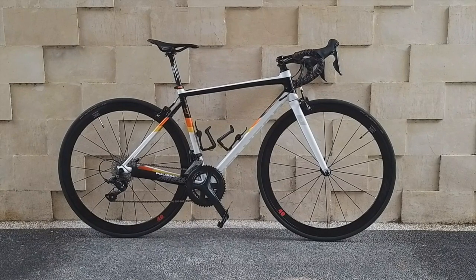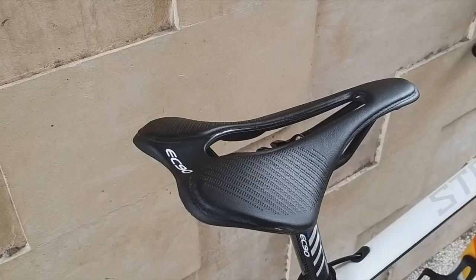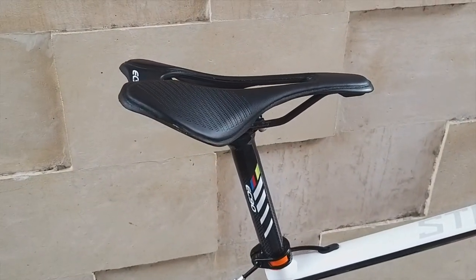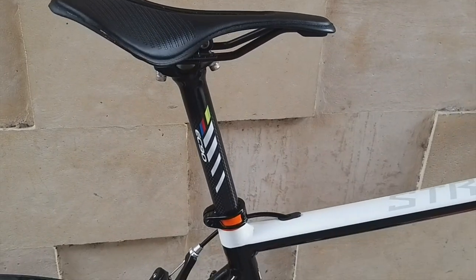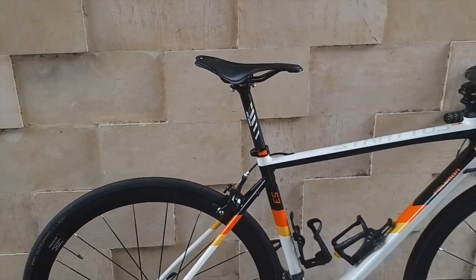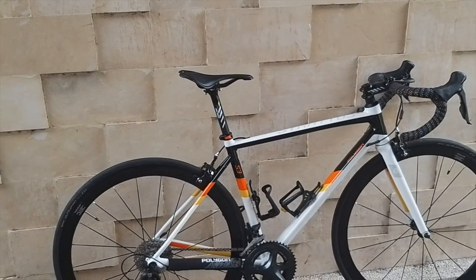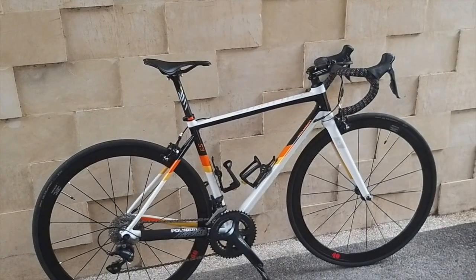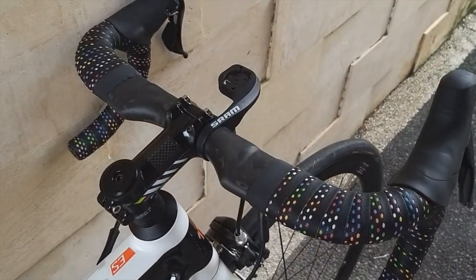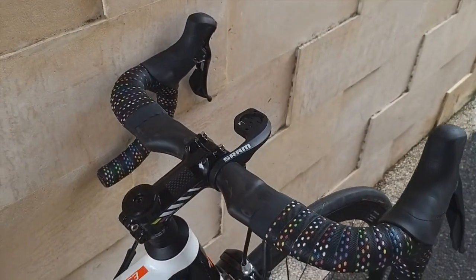Then I also replaced the seatpost from the regular alloy one to a carbon version, brand EC90, also bought from Shopee. The saddle was also replaced with an EC90. The stem is also carbon, and nothing changed in terms of degree and length — still 8 cm and 6 degrees, same as the original.